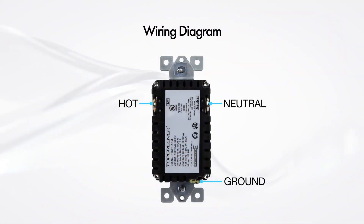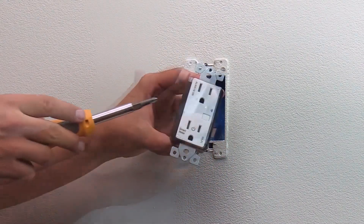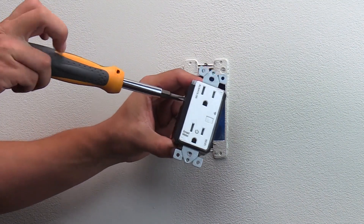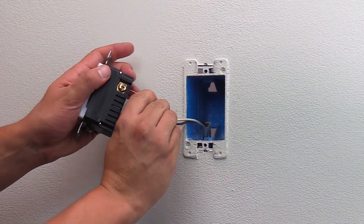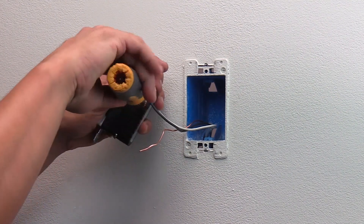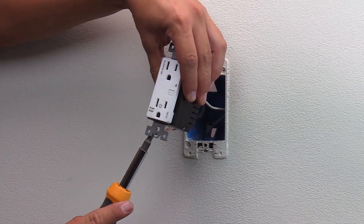Installation of your new receptacle. Insert the neutral wire to the neutral terminal on the back of the outlet. Insert the hot wire to the hot terminal on the back of the outlet. Now insert the ground wire to the ground terminal on the bottom of the device.